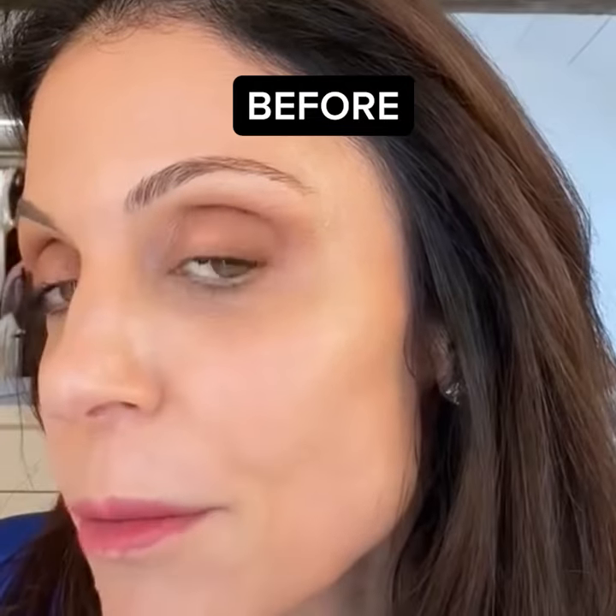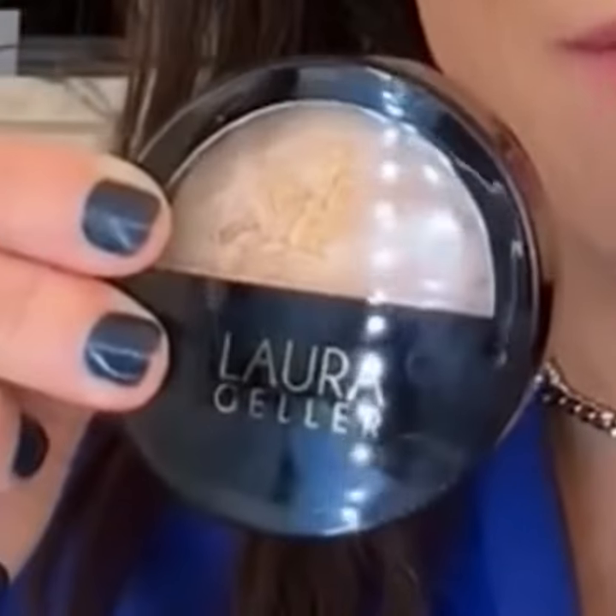This, my friends, this is at the level. That's me before, that's that. So it's giving just more of like a natural — baked, balance, and brighten — color-correcting foundation.